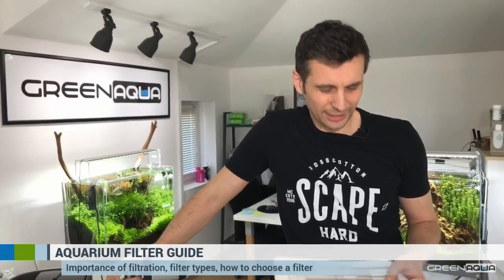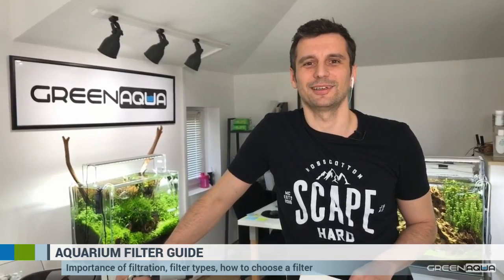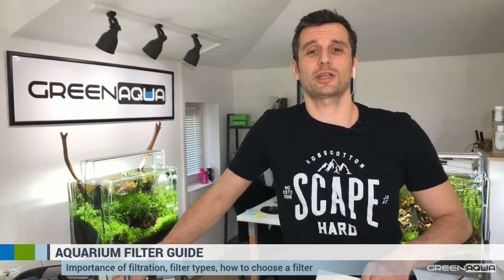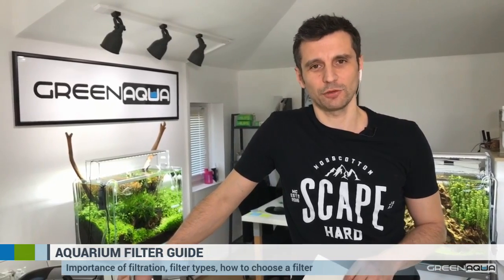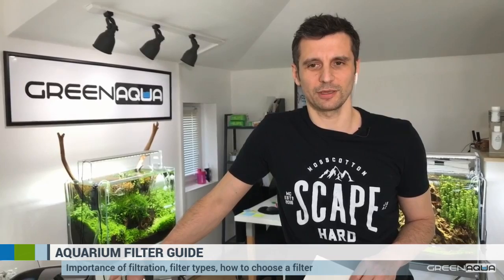Understanding filtration will lead us to speak about some biological things — and maybe you missed those classes in high school. But you need to absolutely understand what filtration is about, why filtration works as it does or why it's not working. If you listen to us, you will know the basics of modern aquarium hobby, and you're going to be happy with your aquarium.